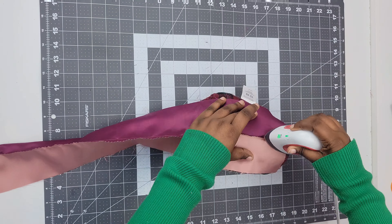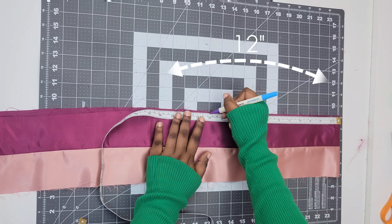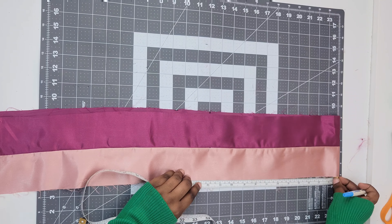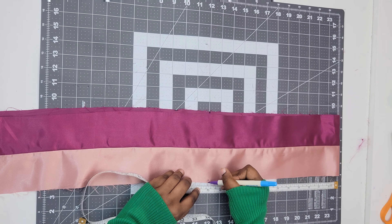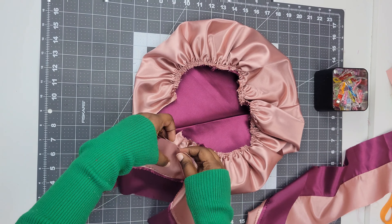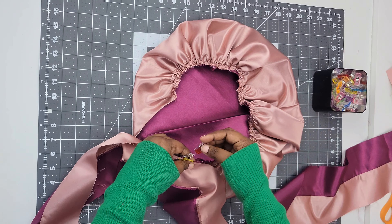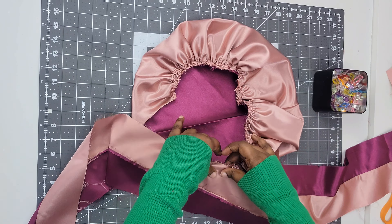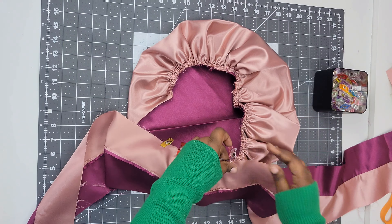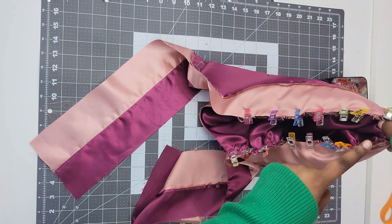After that, press your seam open. Next, fold your band in half and mark half of whatever your opening is for your bonnet, then mark that on the band. This is going to show us where to place our band on the bonnet. Take your band and place your marking at the edge of your bonnet. Clip or pin that in place, and then pin all the way around the perimeter of that bonnet. Make sure you're placing your band and your bonnet right sides together, and after you're done pinning, sew just around the perimeter of that bonnet opening.